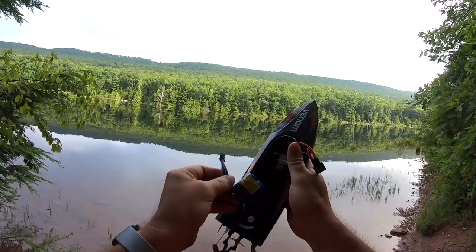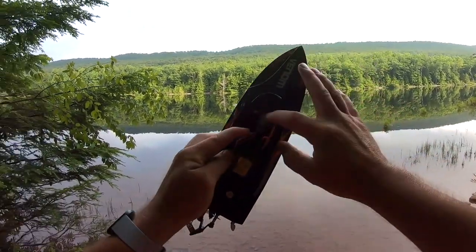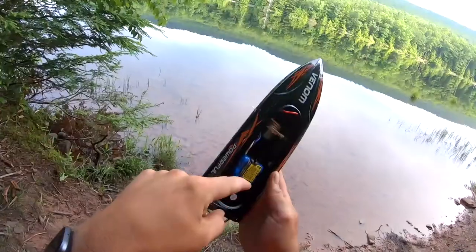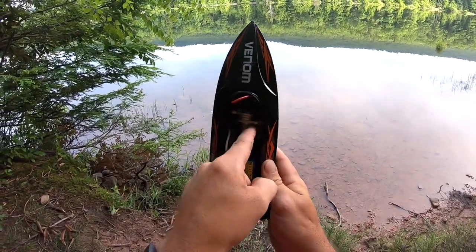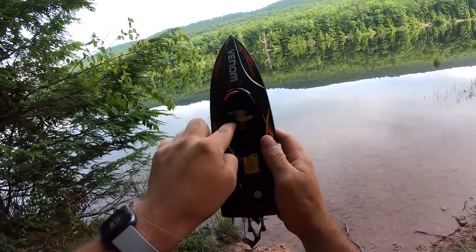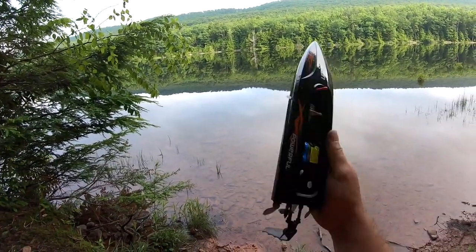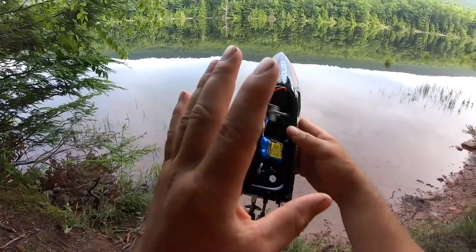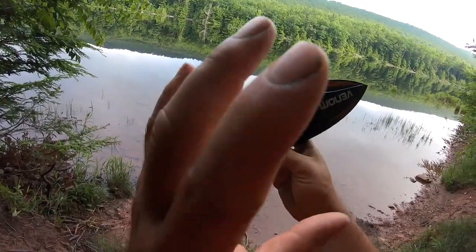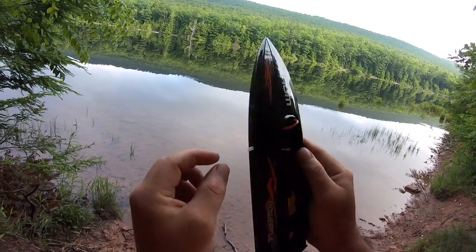Before we get in the water, we have to get our battery in — just clip it in and plug it in. This is a 370 brushed motor and it's liquid cooled. Tubing wraps around the motor, pulls water in to cool it down, then discharges out the side of the boat. If you notice water is not discharging while running, you probably have a blocked line and the motor could overheat, so try and clean out the ends.